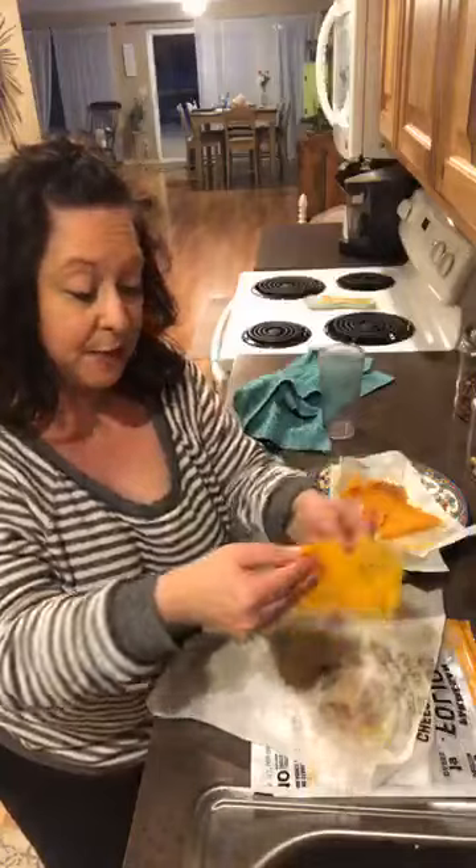I don't have my apron on because I didn't plan on coming live — I'm doing an eyelash and nail party with Aspen in about 10 minutes so I have to get off here. If you guys want to join me for that, send me a PM and I'll add you to the group. They have lashes and all kinds of fun stuff.